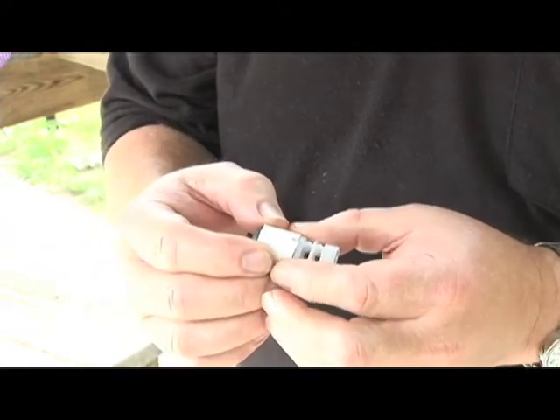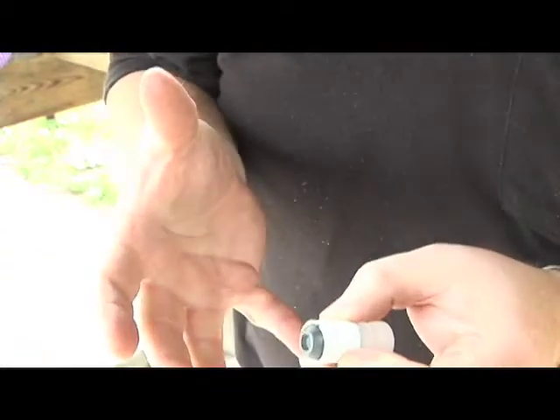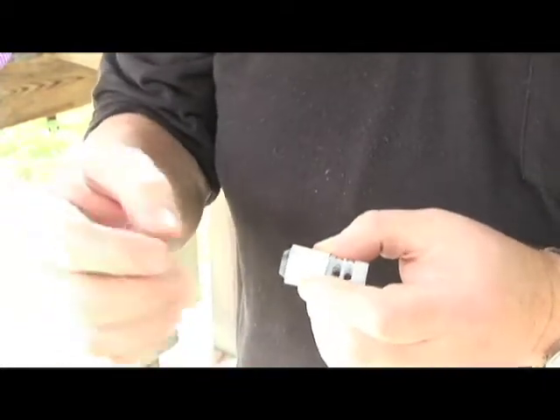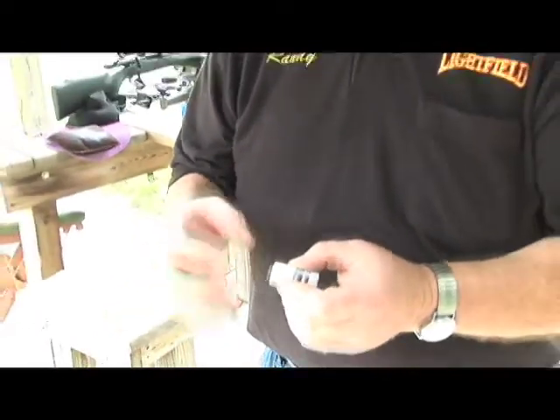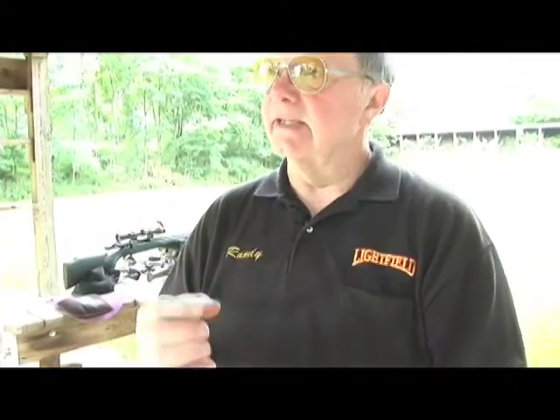Just like you were splitting firewood, that wedge spreads the slug outward. It swells up and this slug fits the barrel of your slug gun. It doesn't matter what size barrel it is or how old it is — the slug changes to the size of the gun it's being shot in.